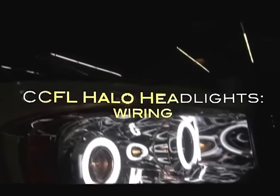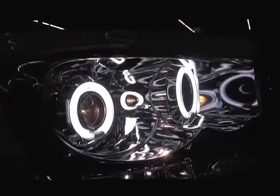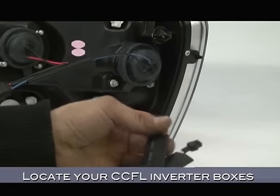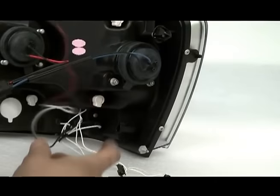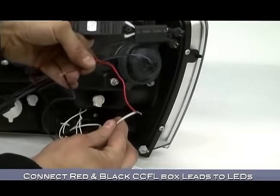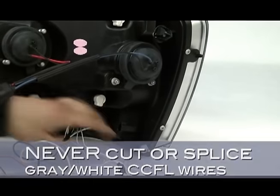Now for those of you with the CCFL halo version of our projector headlights, this is for you. Start by locating the black CCFL inverter box that came with your headlights. There are two sets of wires coming out of the box. The red and black ones are the ones that are okay to splice. Connect the red wire to the white wire and the black to the black as shown.